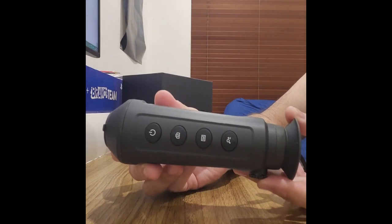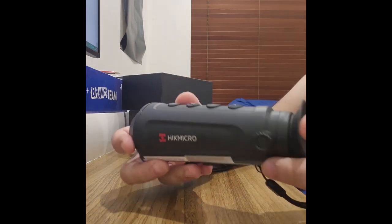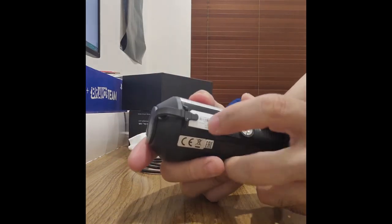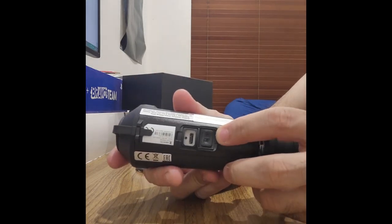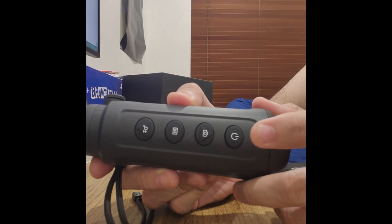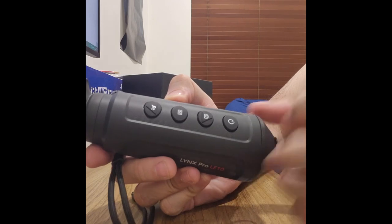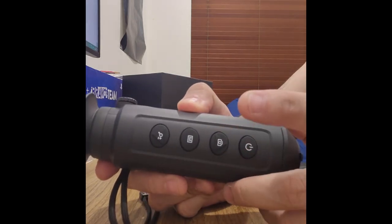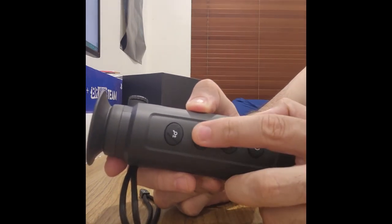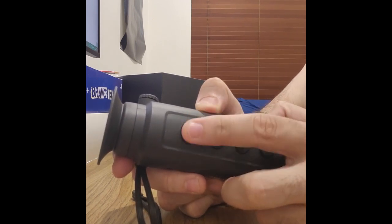The device is very nice, light, and compact. You're able to attach a tripod on the bottom, and that's also where you connect the USB-C. On the top you've got your power button — hold it down to turn it on, a single tap puts it in standby, tap again to reactivate. There's a button to take snapshots or hold it down for video, one to cycle through the palettes, and one for zoom.